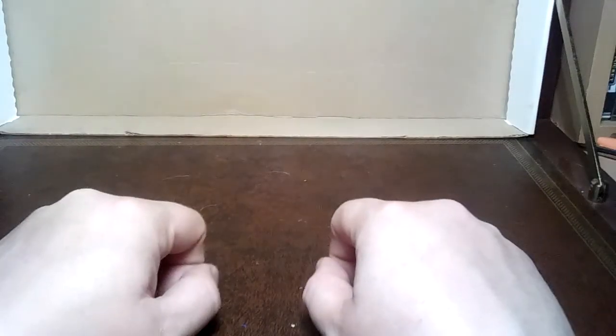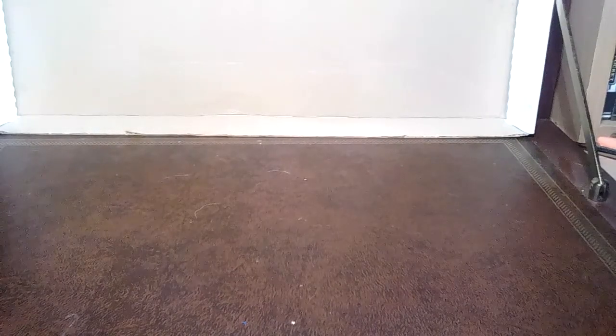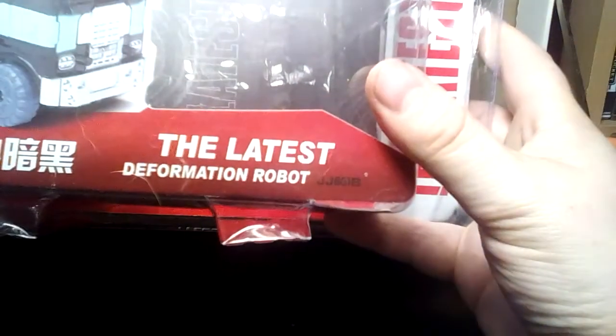It's been a while — a combination of work and not knowing what to review, because my knockoff selection has actually gotten quite small. I didn't want to review this now but I'm going to have to because I haven't got much else. To follow up on my Soviet Megatron, I've got what the same toy line referred to as — can you see this — light green, and some dog going nuts. It is the latest deformation robot.